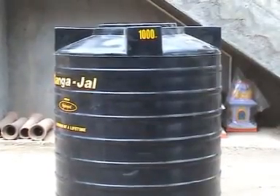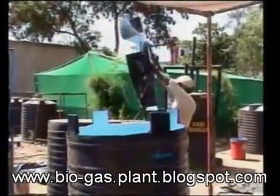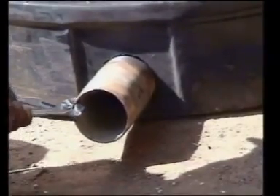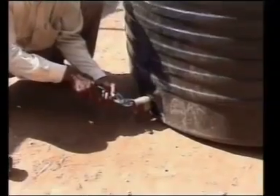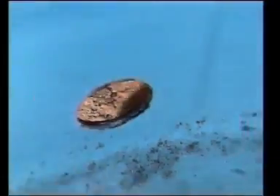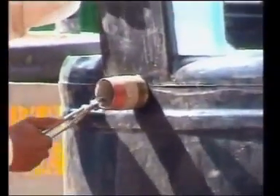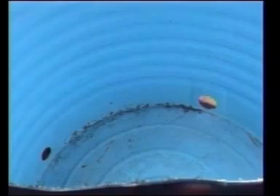First, take the 1000 litre tank and cut its top in this manner. Perforate it near the base by pressing a pre-heated 90mm barrel piece against it. Then perforate the tank also near the bottom with a 50mm barrel piece. Make a third hole at this position with the help of the 63mm barrel piece. The tank now has three holes: one near the top and two near the bottom.